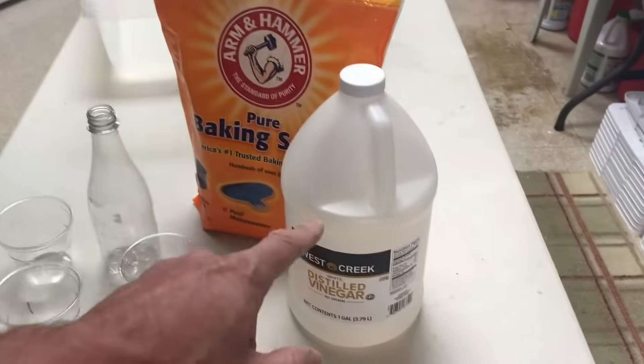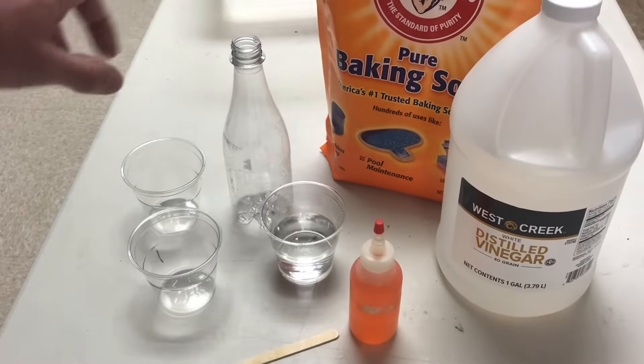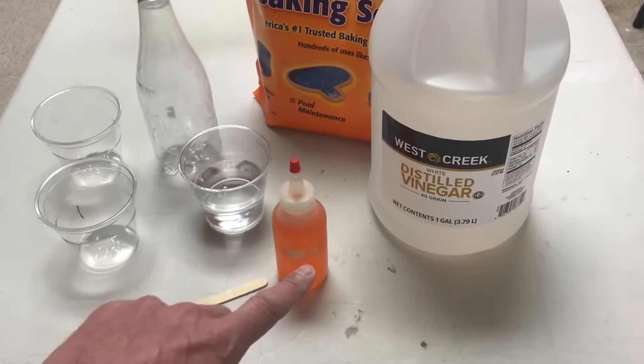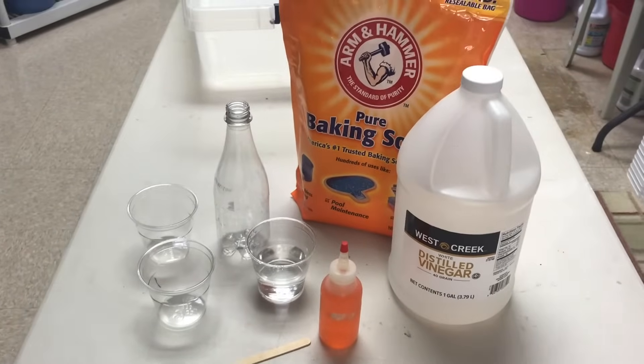Right now we have vinegar, baking soda, and an empty bottle that we're gonna use to do our experiment in. I've got a couple little cups here — I'm gonna put vinegar in one, baking soda in the other. And I have some water already. This is just regular old dish soap and a little popsicle stick to stir it all with.